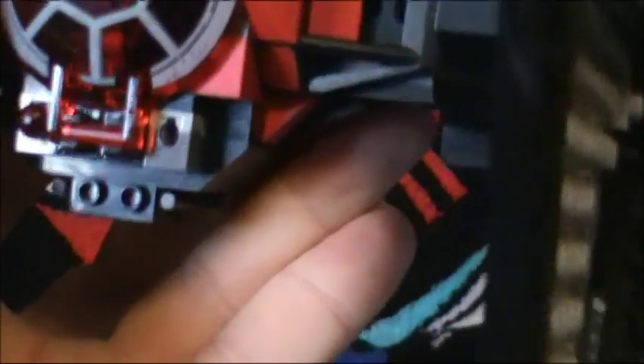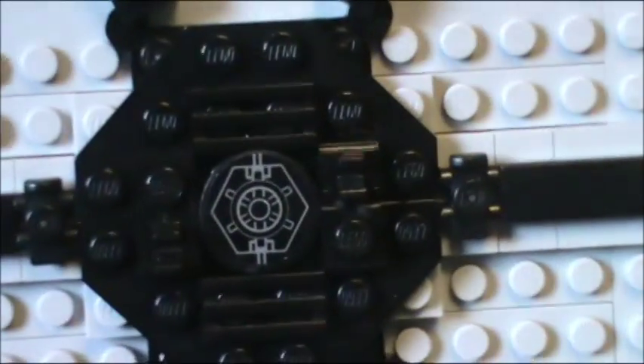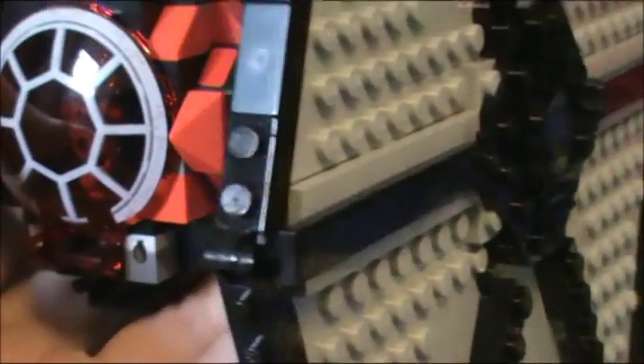Surprisingly, the only stickers for this set are just four of them. You get the two red pieces and on each wing these little decals here. So yeah, not too bad, honestly.